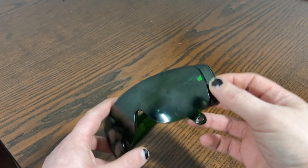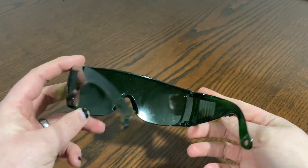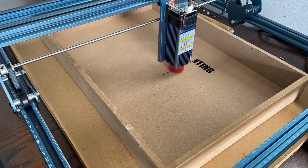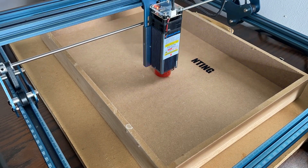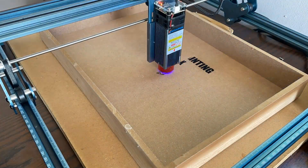Bear in mind that during use of the device, you and anyone else in the room needs to be wearing the included safety goggles. If you're planning on using this in a domestic home rather than a private workshop, you'll need to buy extra goggles for anyone who may walk in.